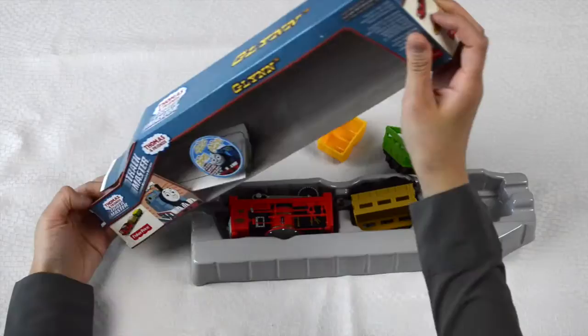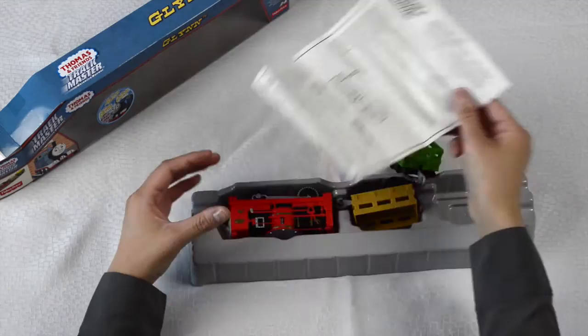Glynne is a friendly engine that Thomas encountered during his earliest days on the island of Sodor. Here is the instruction booklet telling us how to insert the batteries.